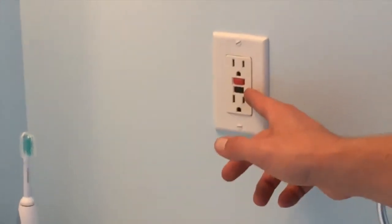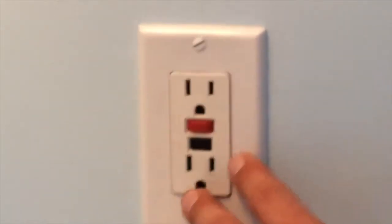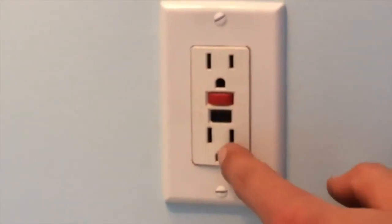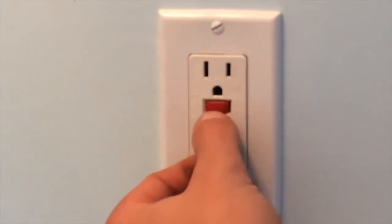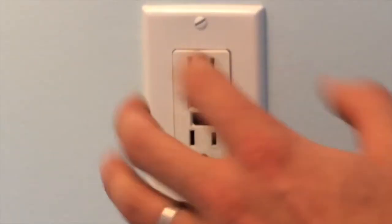We just have to push the reset button. There are a few different ones that have lights on them. This is a bit older one and it's not tamper resistant either. So we'll just reset that — we should test it monthly. You push in the red button until it clicks.